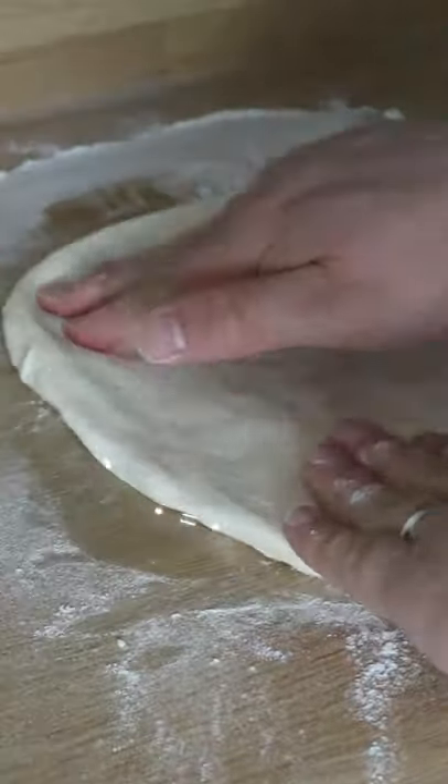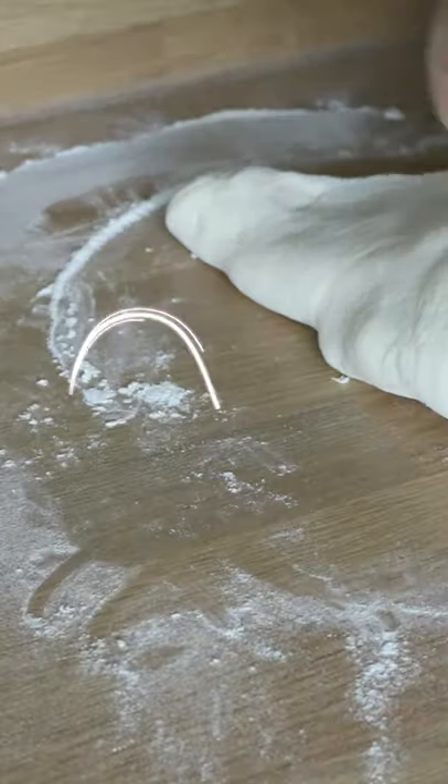Now many recipes tell you to use a rolling pin to roll your pizza, but please ignore them. Pizza dough has air pockets within the dough, and it's this that helps to make that dough nice and light and crispy.